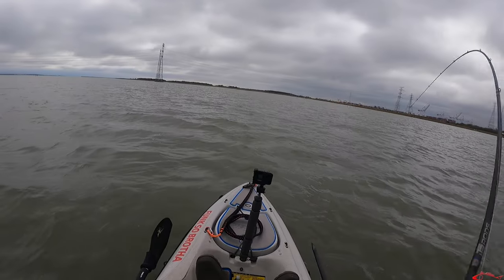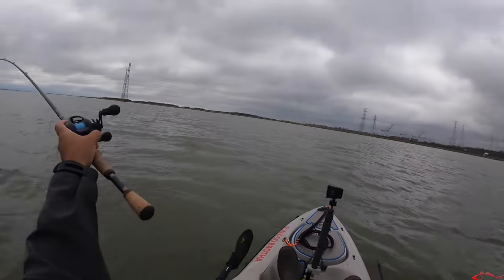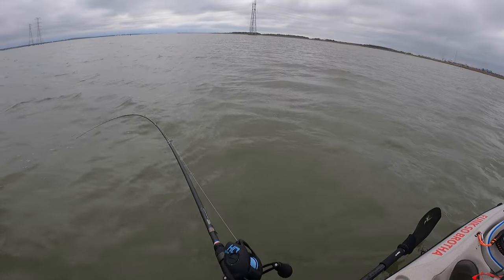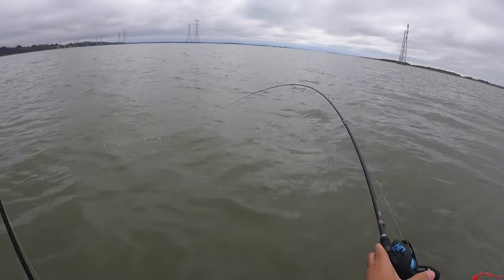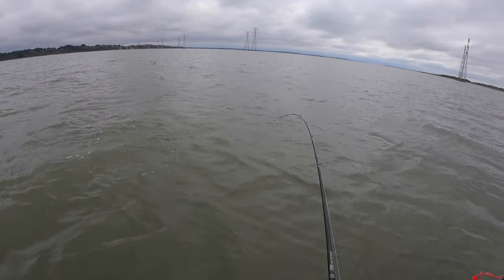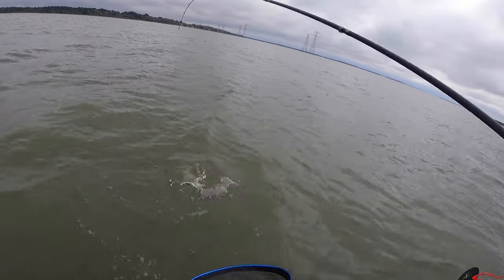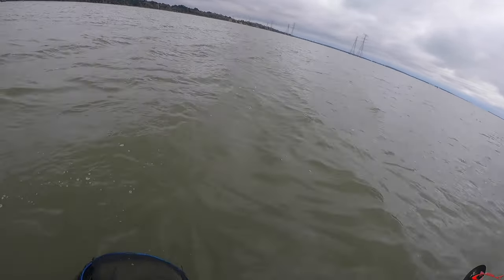I was hung up and a fish got it off the hang-up — yes sir, that's awesome! As soon as it popped off the snag, a red picked it up. That doesn't happen very often. It's an undersized red but it's still pretty funny.